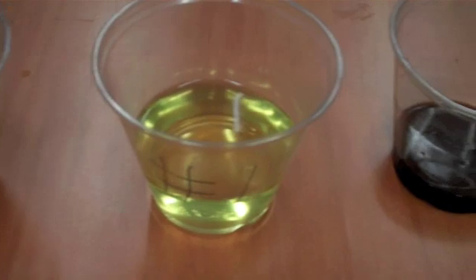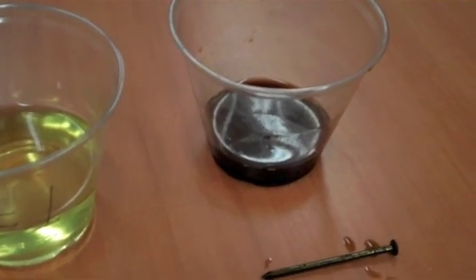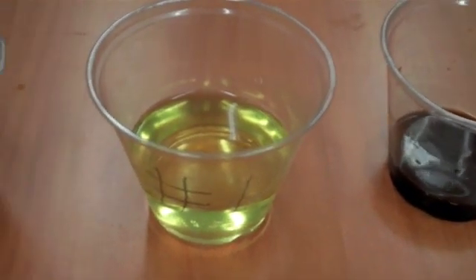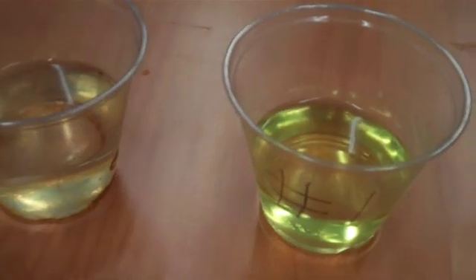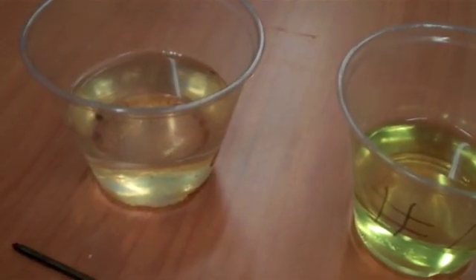You can try this at home, and you can even try different types of liquids, like maybe Coke versus Pepsi, or vinegar and baking soda, or baking soda water. So try these different liquids, and let us know how it works at scienceoffcenter.org.